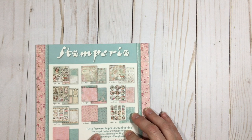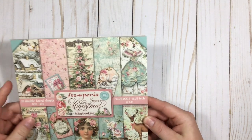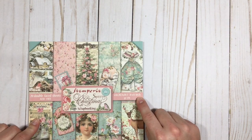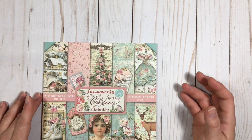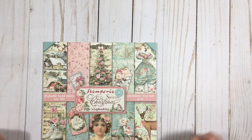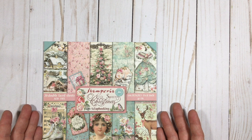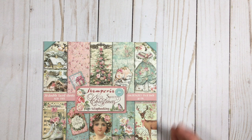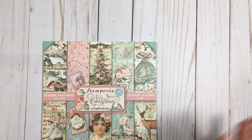So what size is this? This is the 8x8. And then of course it comes in the 12x12 as well. But this collection is no longer available. Hopefully they'll bring it back around Christmas time. I was so fortunate to be able to get something like this from my friend — she's so sweet, she sent this to me. And you can't get it anymore, so I don't know that I will use it. I may just hoard it. It's just so pretty — I don't want to mess it up.